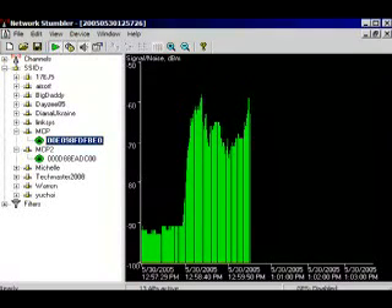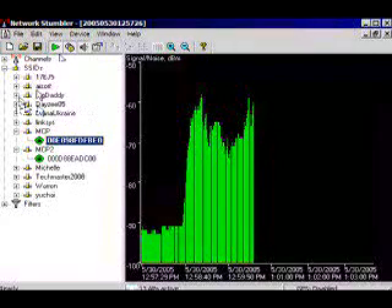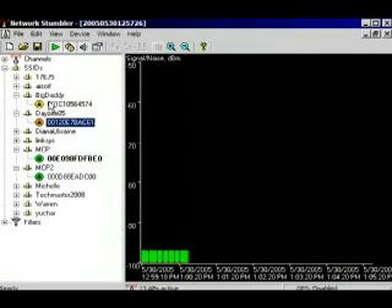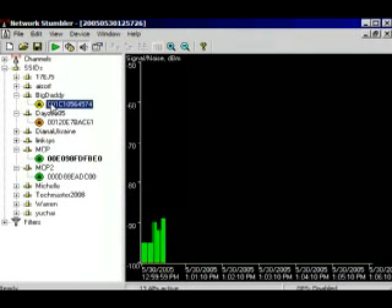So, if we were to actually go through NetStumbler, let's go to DayZ05. Anything there? How about Big Daddy? Okay, Big Daddy must be pointing where?